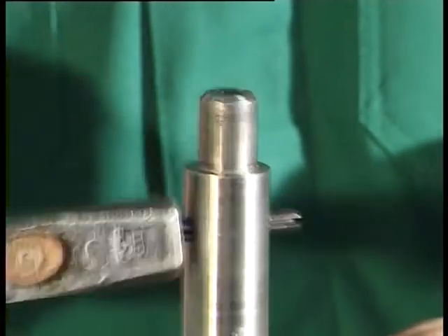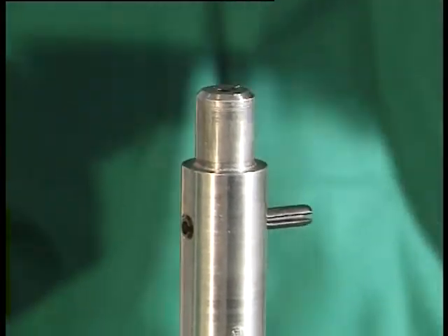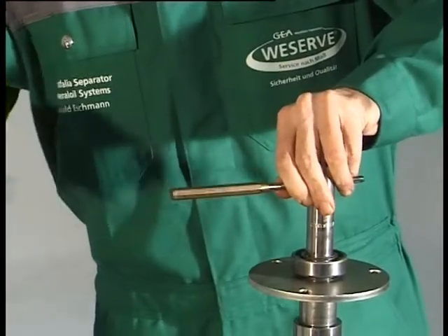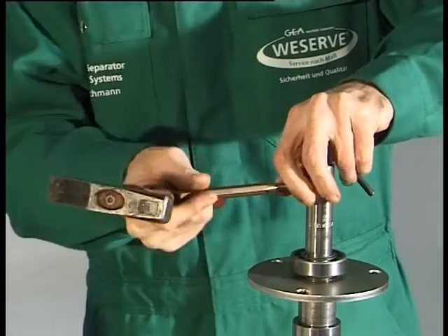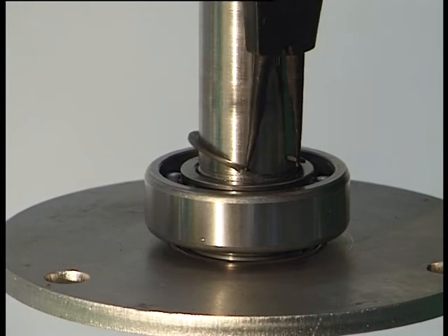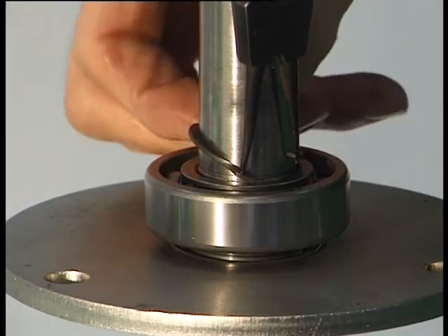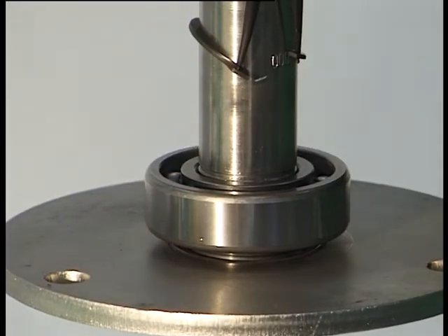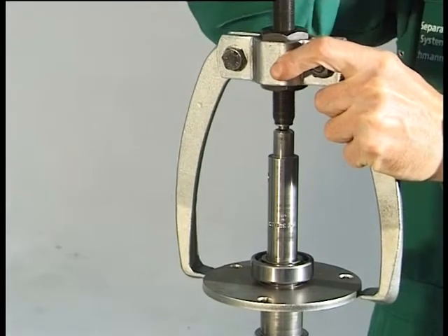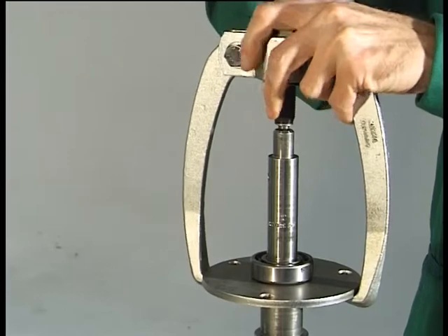Drive the dowel pin out of the spindle by means of light hammer blows. Be careful not to damage the spindle. Use snap ring pliers to remove the retaining ring. Pull the bearing cover with fitted radial packing ring and groove ball bearing off the spindle using a commercially available pulling device.